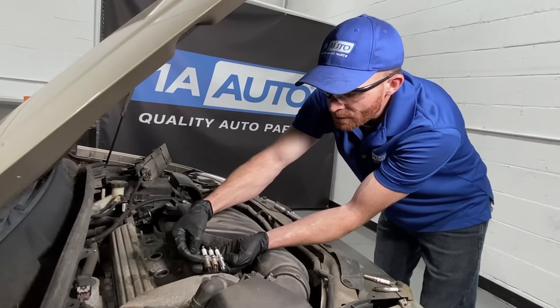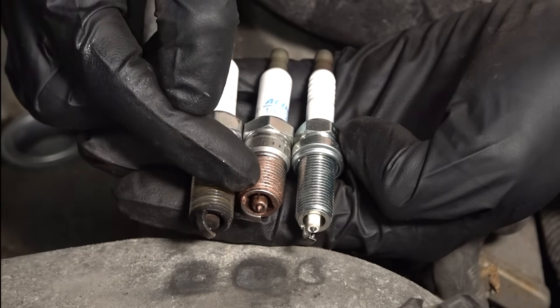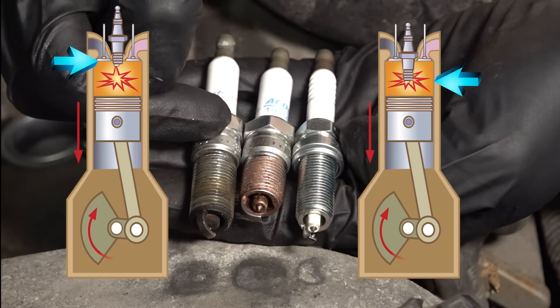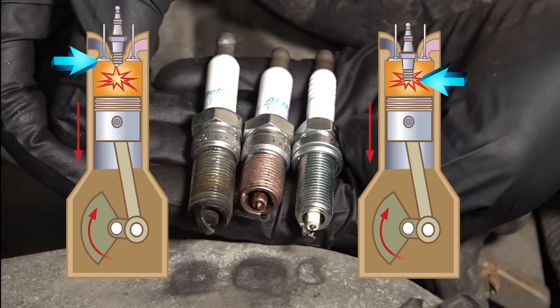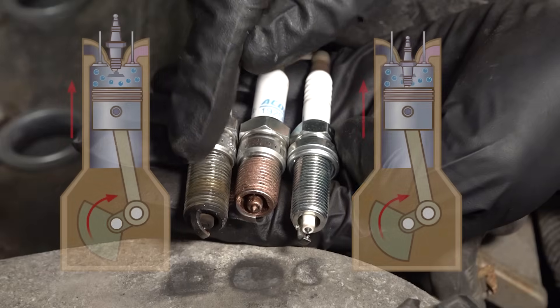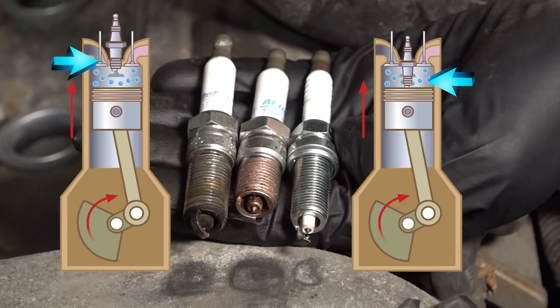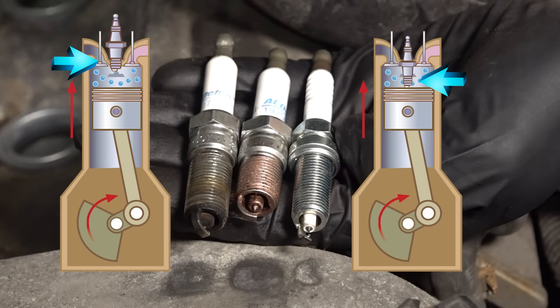If you were to look at this one right here, you can see exactly how long this was. This one right here looks about the same, but it is a lot shorter. So if I was to put this one into the engine where this one was, it's going to have a spark in a completely different area inside that combustion chamber. Even worse than that, if this was the original one with a short amount of threading and I put in one with a longer amount of threading, that's going to go deeper into the engine and could potentially hit up against the piston, causing serious engine damage.